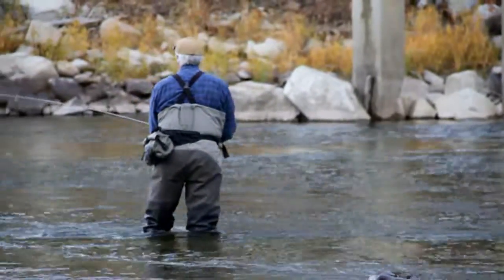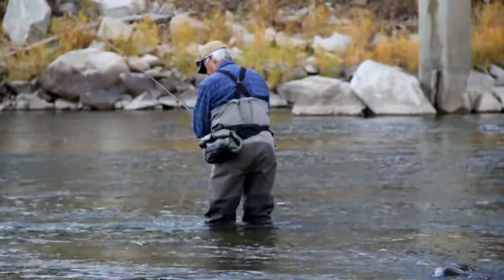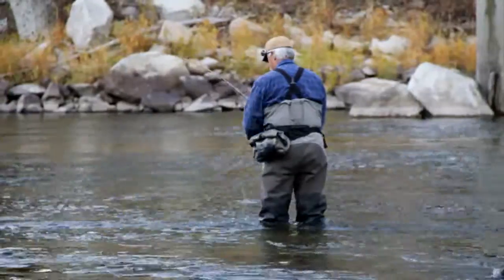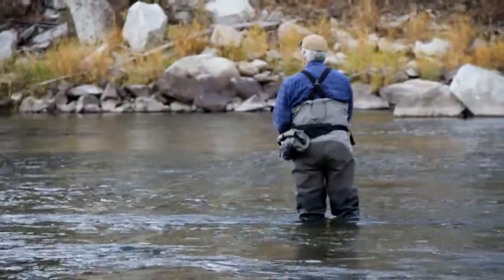Here I am on the Methow near my home. I guide for steelhead on this beautiful river beginning in the fall and into the spring, and I like to practice casting next to the Upper Burma Bridge because it's easy to get to and here the river is wide and shallow.